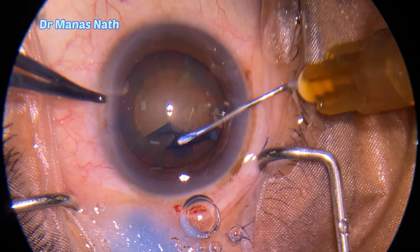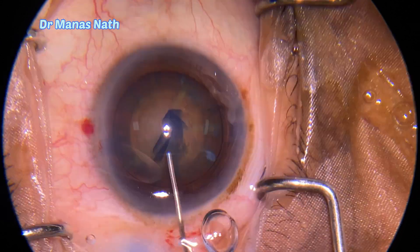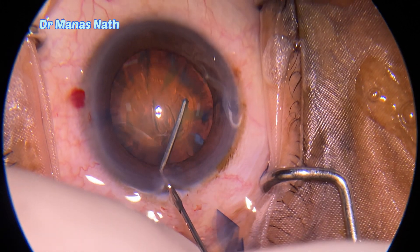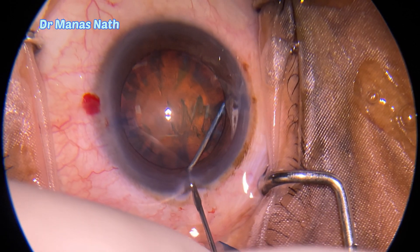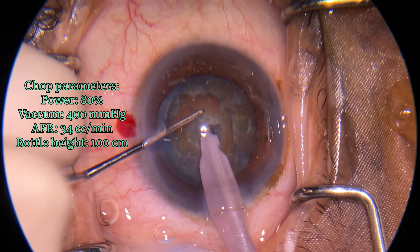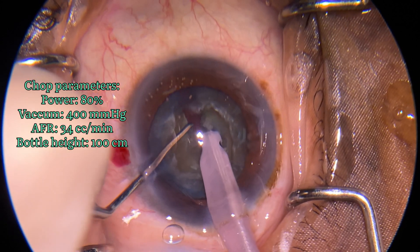Always make sure that the flap is flat. Removing some of the viscoelastics, debulking the chamber, and then started a hydro procedure. One can see the fluid wave. Started nuclear rotation, checking the rotation of the nucleus, and then started my phaco emulsification with the chop technique.